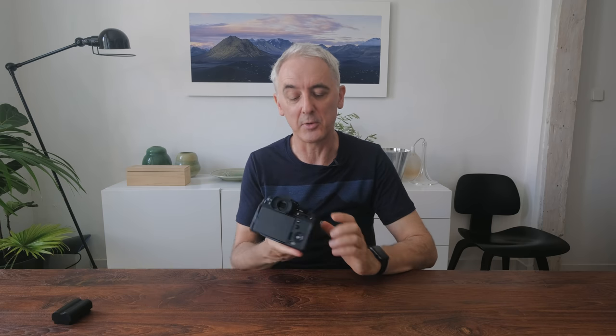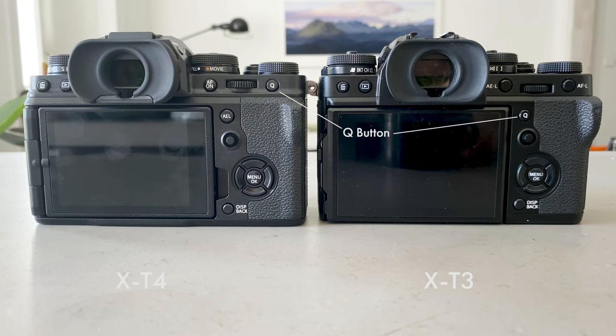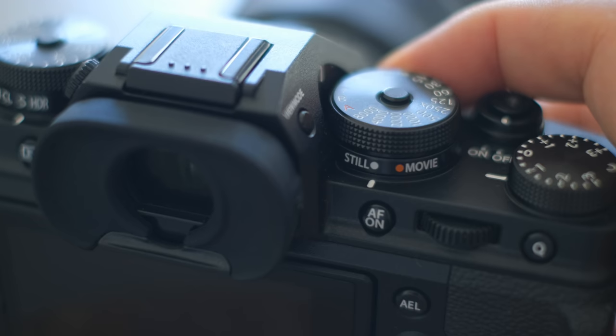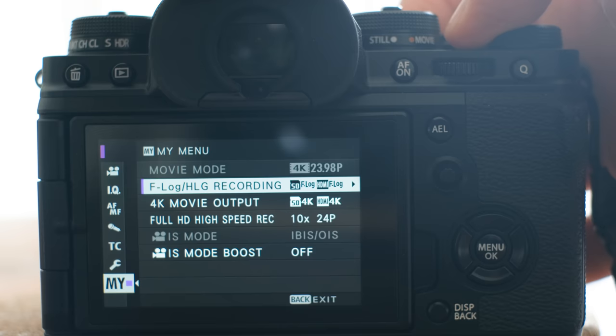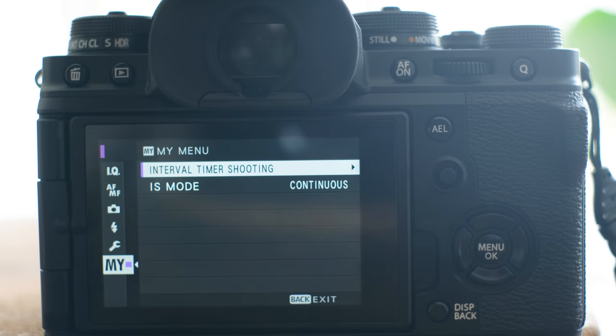There are some changes in the layout — some of the function buttons on the top and the Q button on the back have been moved slightly. The sub-dial beneath the shutter dial, which used to have different exposure modes, is now used for switching between film/movie mode and still photography mode. I really like this split — it also means the menu is split, so when you're in video mode all the menus are film-orientated, including the My Menu. It keeps the menus a lot leaner.